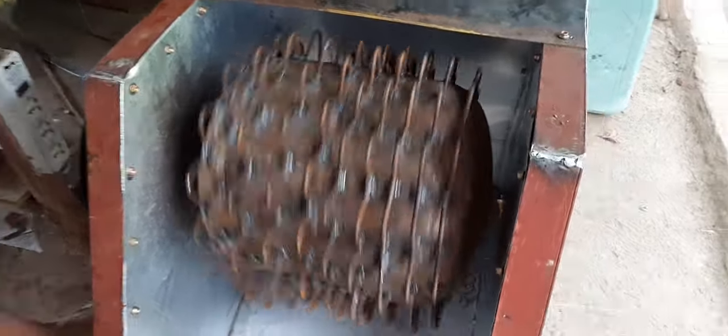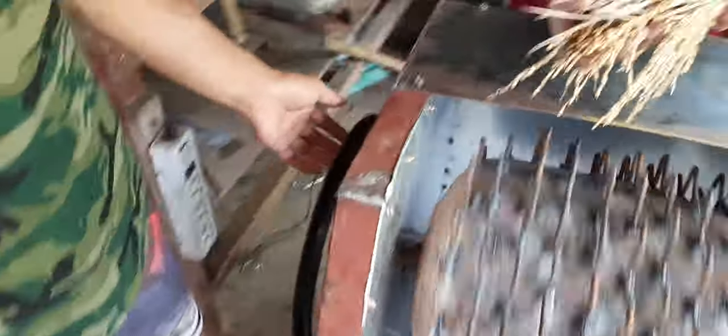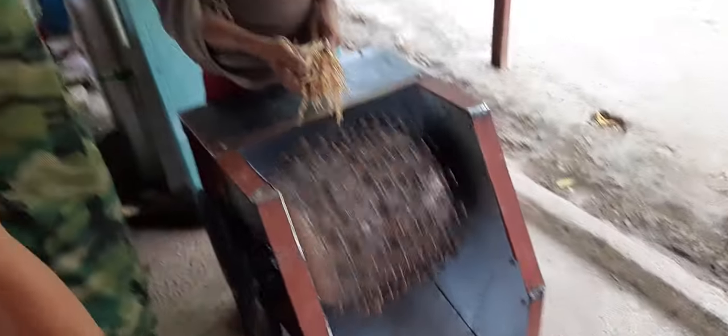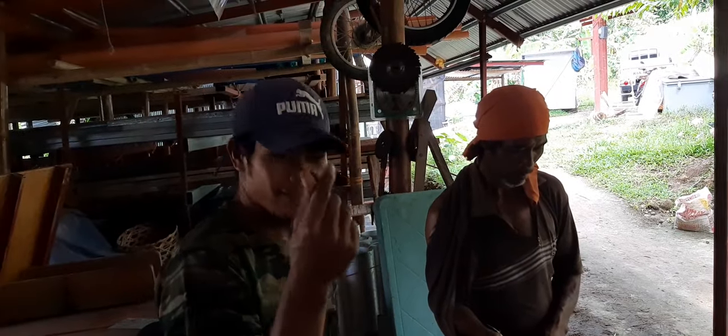Wow. Don't need a 12-horse motor for that. Wow. Hey, it's working hard, Kayo.